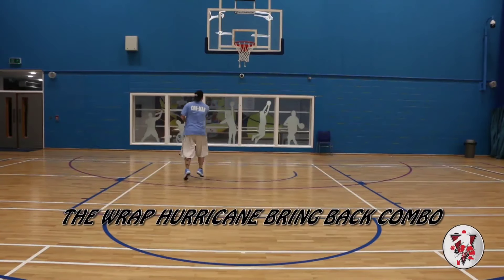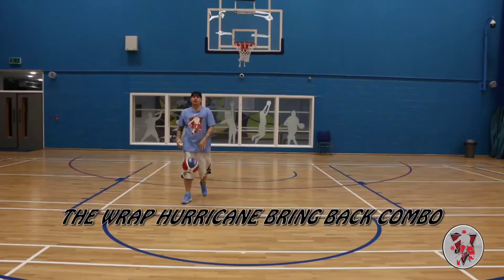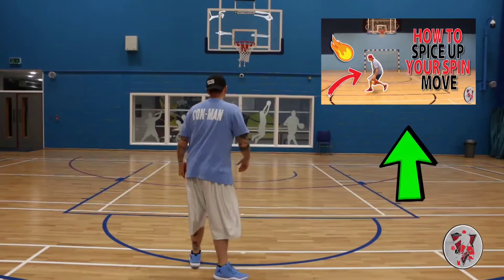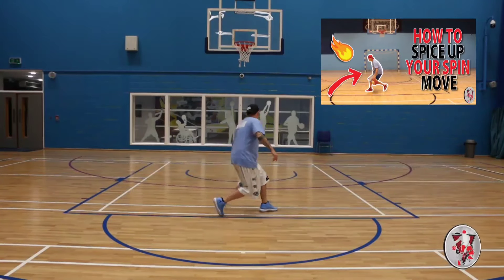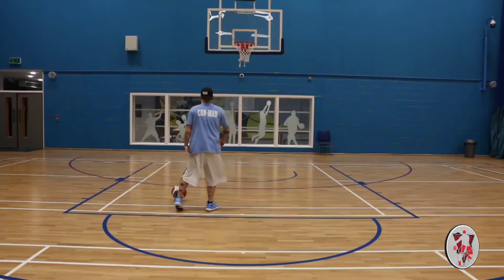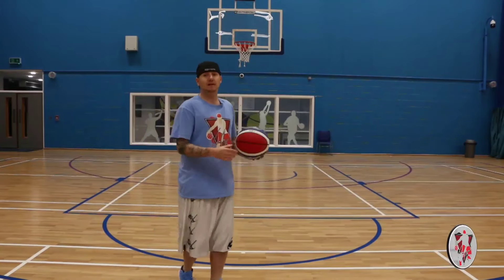You should have, then, a lane to make an easy layup. So the move's featured on my YouTube channel, as I said, called the Hurricane Bring Back. The Hurricane Bring Back is a spin move that you bring back here. Looks nice — looks like a travel, but it's not. We're just going to put a little spice to the beginning of it.